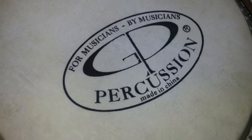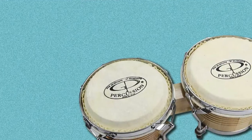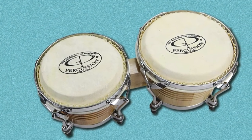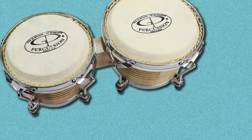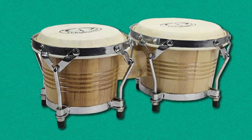Measuring 6 and 7 inches, the Pro Series Tunable Bongos allows you to play like a pro with its excellent materials and construction. It features hickory shells and natural hide for its heads. It has four tunable lugs and a tuning wrench per drum that gives you the opportunity to get the right pitch for your instrument.